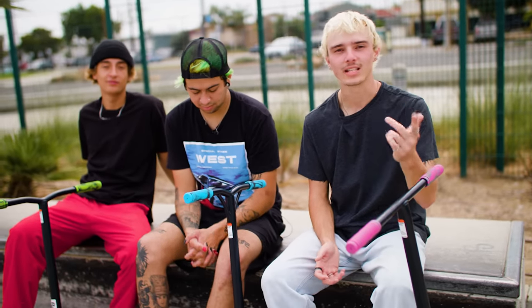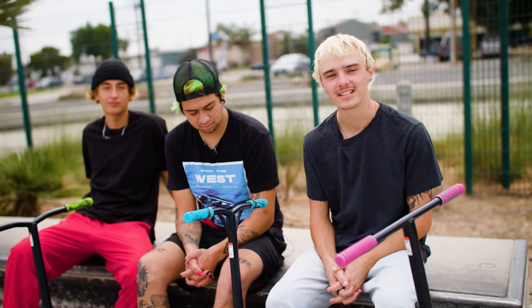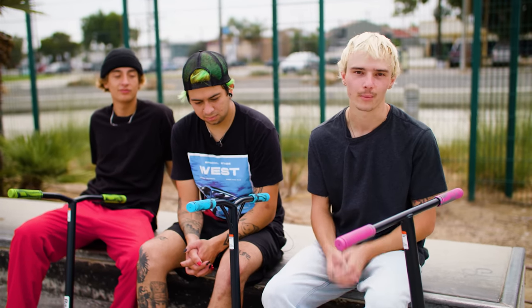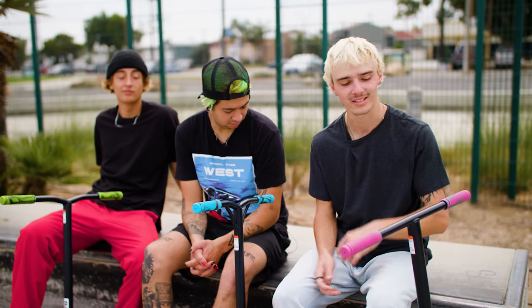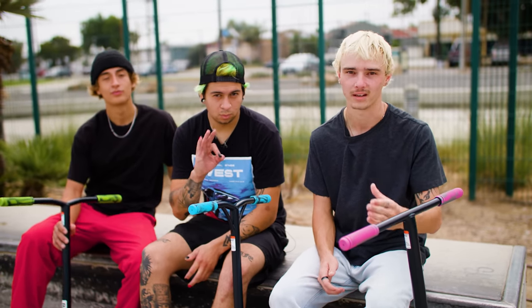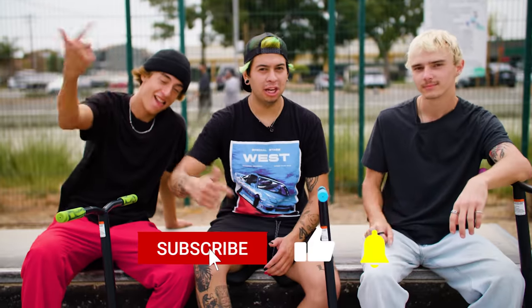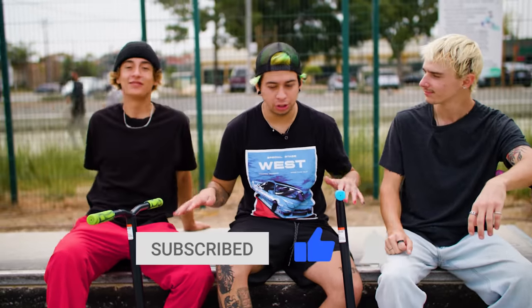Before we end the video, I just want to note that after riding the John Radke scooter for the last year, the Pro X series is a night and day difference. These new scooters are really up to date when it comes to what a pro scooter offers — they're lighter, they're stronger, and honestly for the price, you really can't beat them. Thank you guys so much for watching. Please make sure to like, subscribe, and comment down below what you'd like to see us do with these scooters. Until then, we will see you guys in the next one.